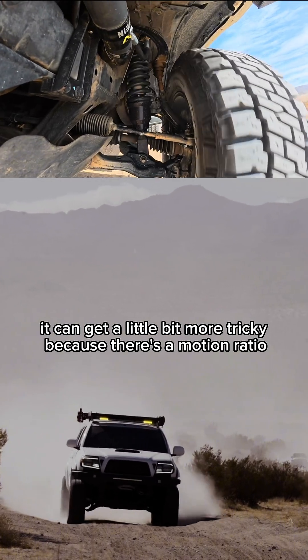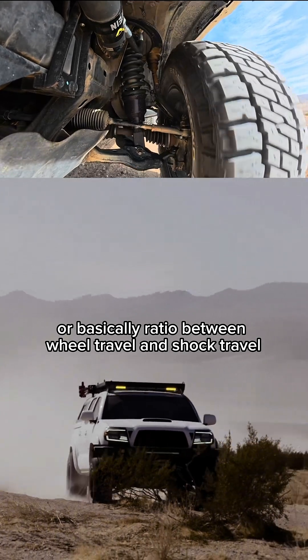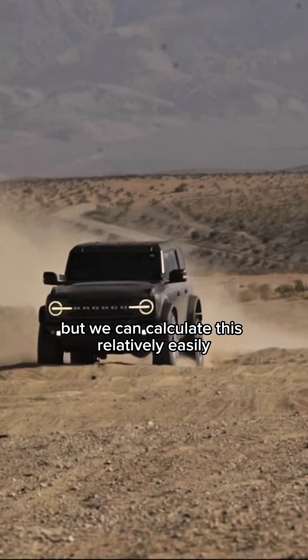On independent suspension systems, it can get a little bit more tricky because there's a motion ratio — basically a ratio between wheel travel and shock travel — but we can calculate this relatively easily.